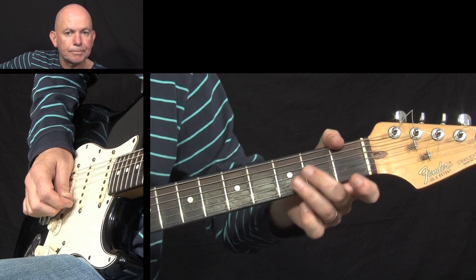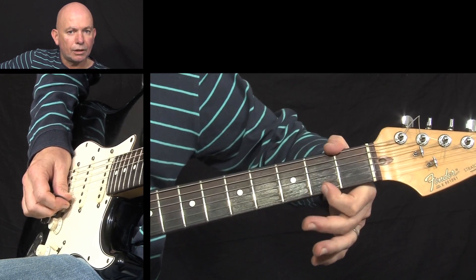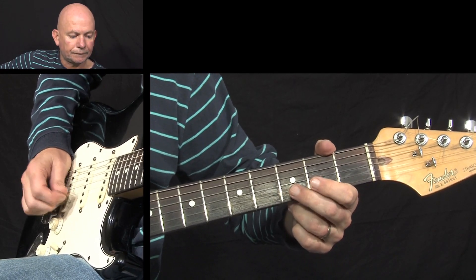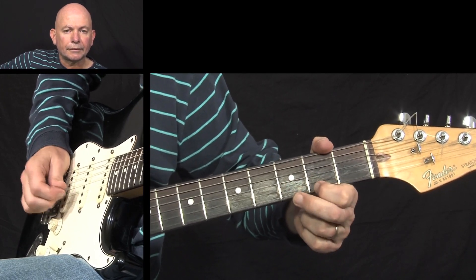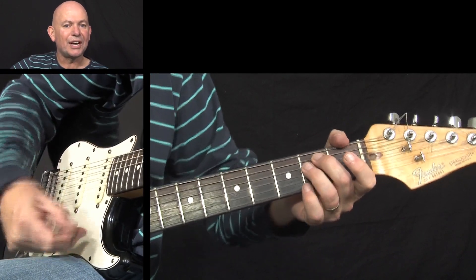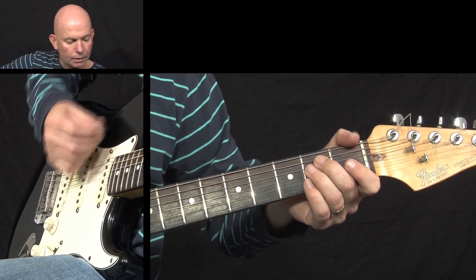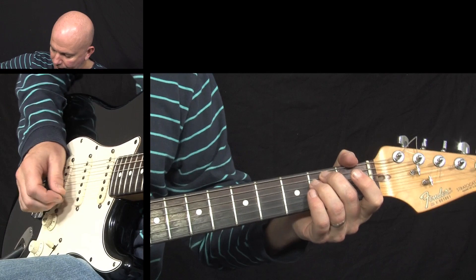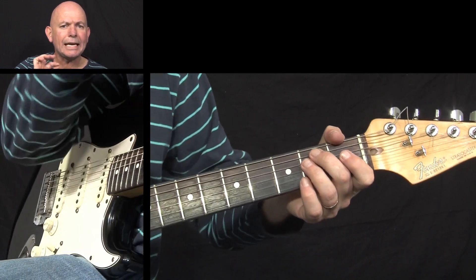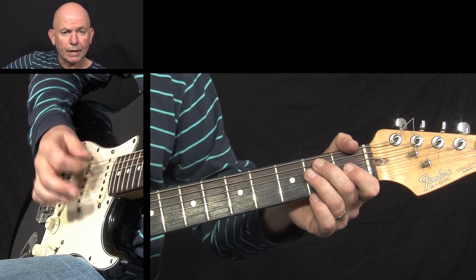So the melody line is: open E, open E, D note, open E — and the last bit is open E, F sharp, open E. It'll take a bit of getting used to because you have to make sure you're striking those notes clearly so you can hear the melody line, especially with an open chord. I'm trying to concentrate my strumming pattern on the top four strings — the D, G, B, and E — so you can hear that note clearly.